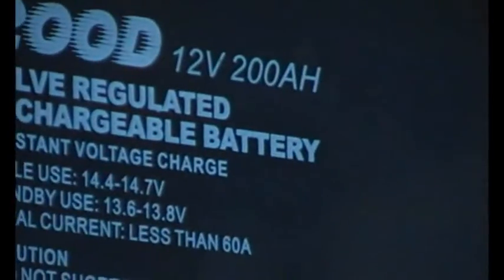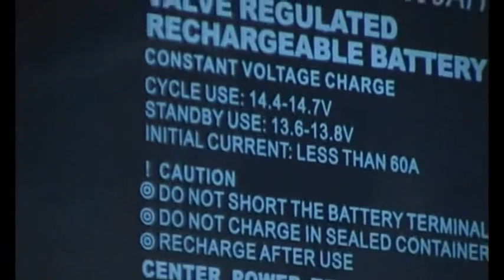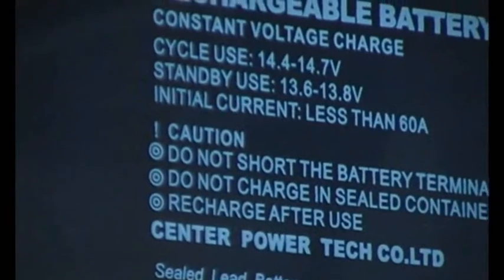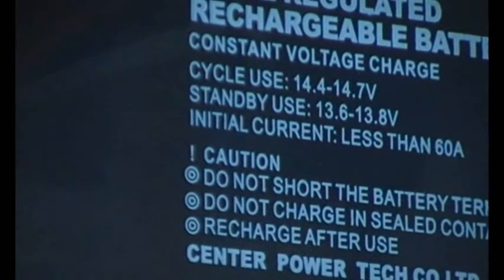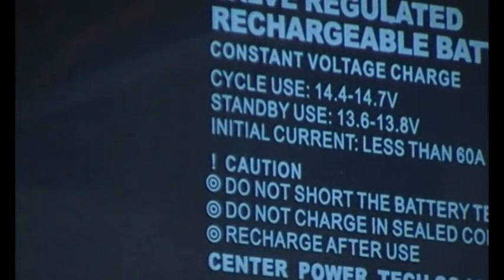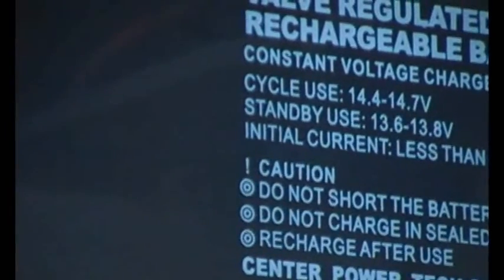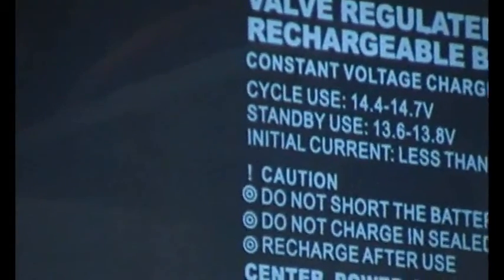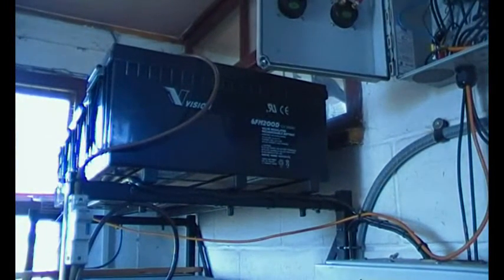We might as well have a look at what it says on the side of these batteries: 12 volts, 200 amp hours, cycle use 14.4. They're sealed glass mat — not quite as good as flooded batteries, but they seem to behave. You can't allow these to get out of sync with each other, so you really must take ultra care not to end up with a flat battery situation.